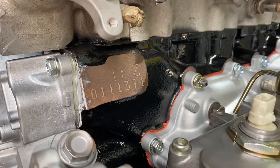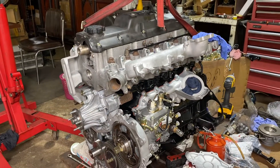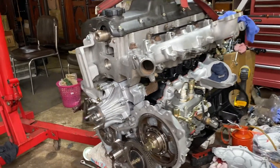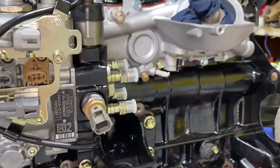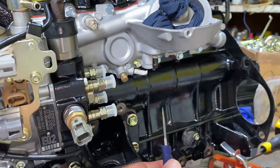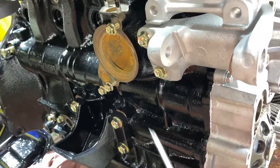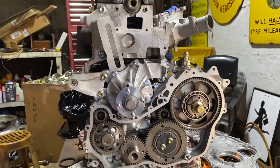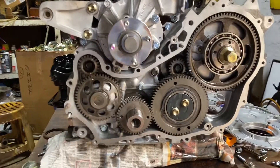Quick video today on the balance shaft timing of a Toyota 1KZ. This is the Toyota 1KZ 3-liter turbo diesel, and this engine has two balance shafts — one which runs on the side of the injection pump and the other on this side. If you ever take off these covers to remove your injection pump or do any other work, you have to reset the timing.